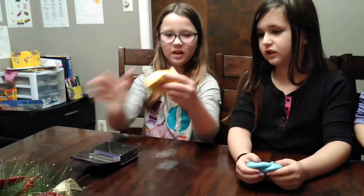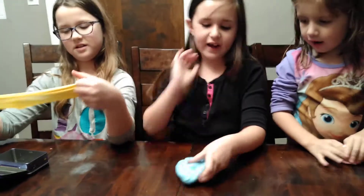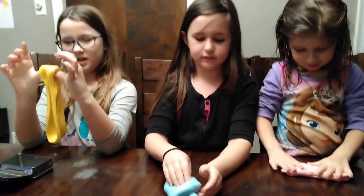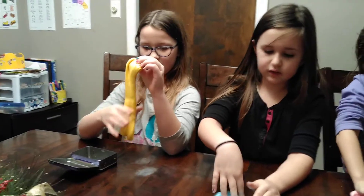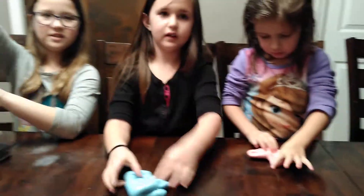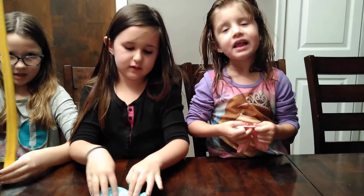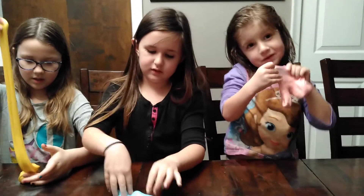And what color do you have? Ava, take yours out of the box. I have yellow. Maren. I have a tealish blue. And Jessa. I have pink. And what was the name of your slime, Ava? Sunshine Yellow. And what was yours, Maren? Snowflake. And what was yours? Mine was called Watermelon Mist.